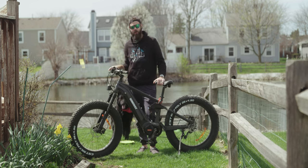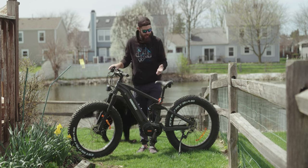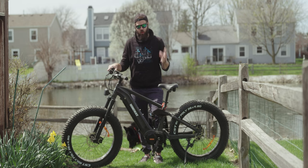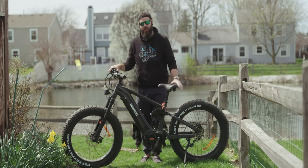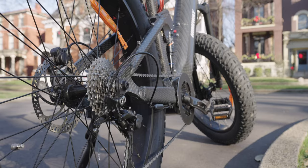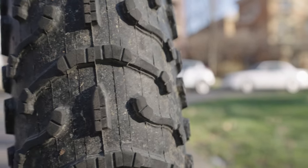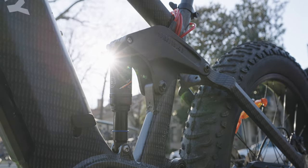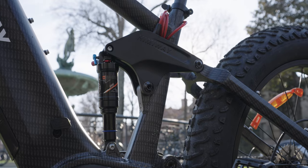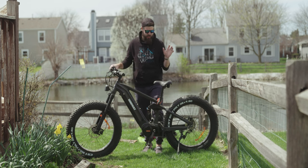This is the Himiway Cobra Pro — a giant full suspension fat tire e-bike that Himiway sent me to review. I know you're thinking this is usually a drone channel, and we don't check out e-bikes all that often, but we've done a couple of DIY skateboards that went super well. So when they asked if they could send this out, I said yes. I've now had this for a couple months and had a chance to really break it in.